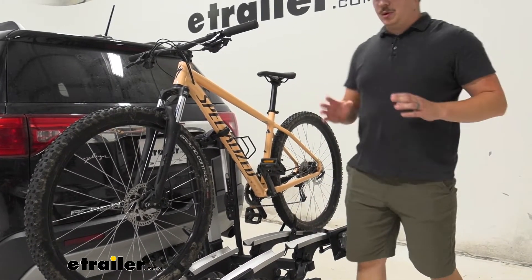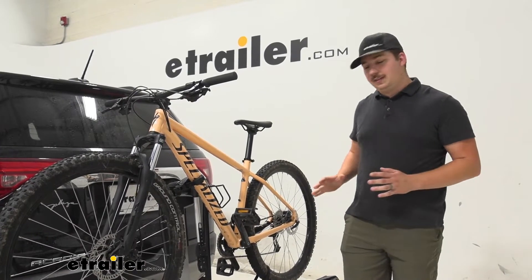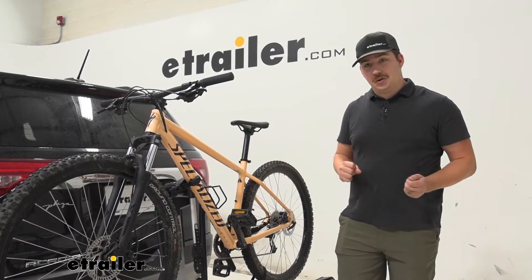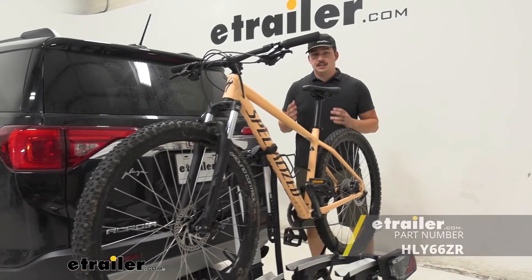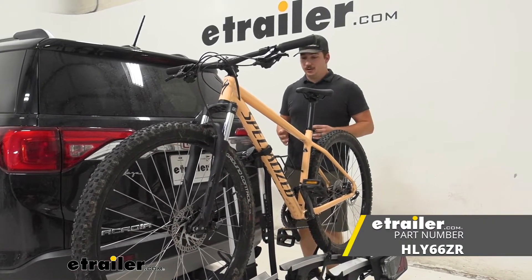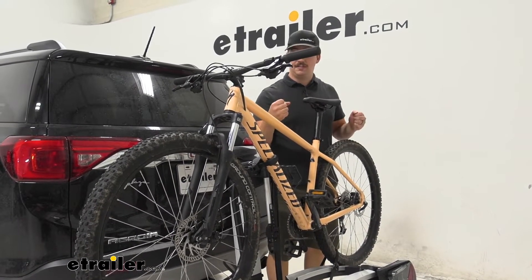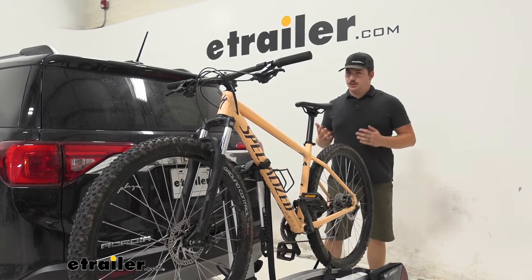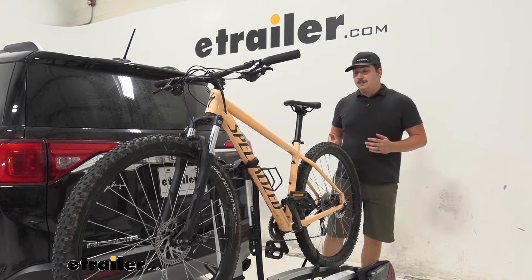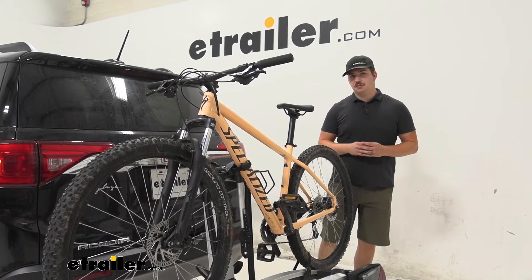Now if you are concerned about lifting your bikes up to load into the rack and that's why you're looking at this, I will say that tilting away is pretty difficult. If you want something that's easier I would maybe recommend the Hollywood Racks Destination e-bike rack. It's going to put you in a much better position to tilt and raise the bike rack, it's going to be a lot easier to do, and it will come with a ramp — so that might be my pick for easy loading and unloading — but this is a great option as well.